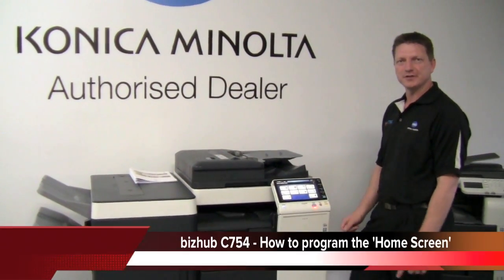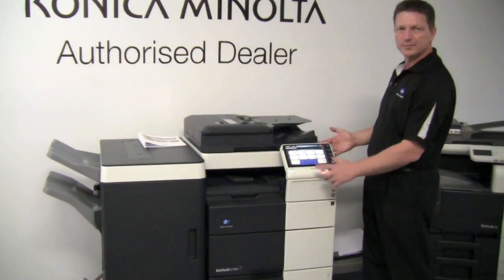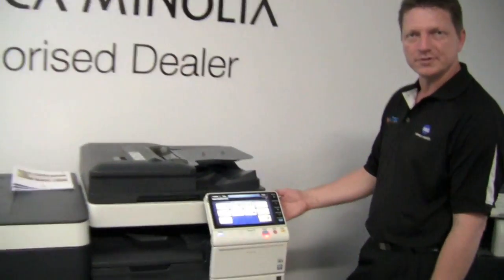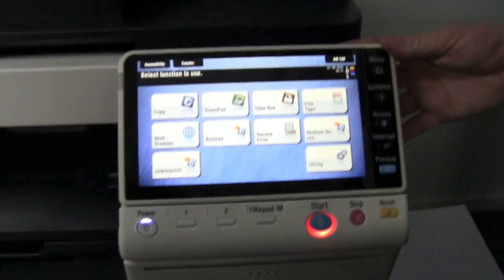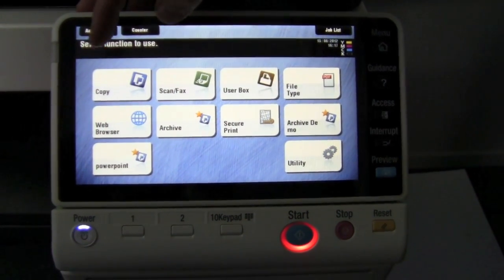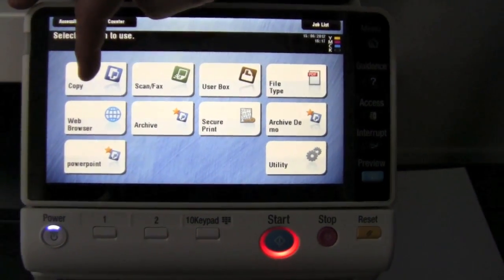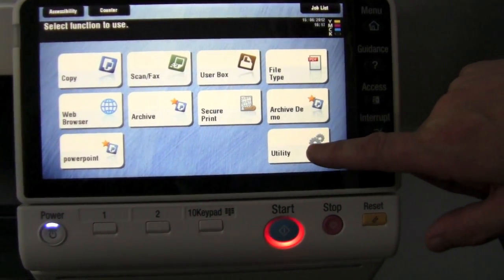Hey guys, today I'm going to show you how to program another icon or a program on the home screen of the new fourth generation Konica Minolta Bizhub series. As you can see on this home screen here, I've already programmed a few buttons. As a factory default, you would only see the copy, scan/fax, user box, and the utility button.